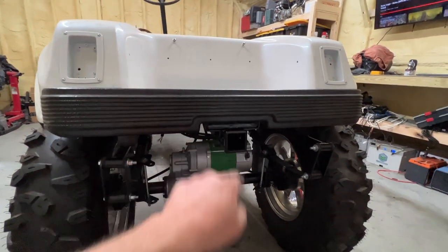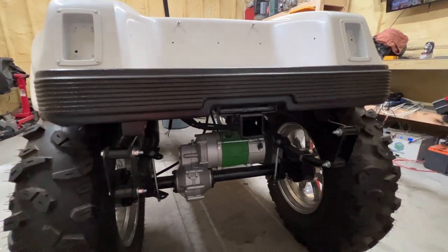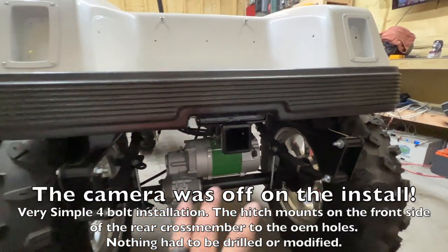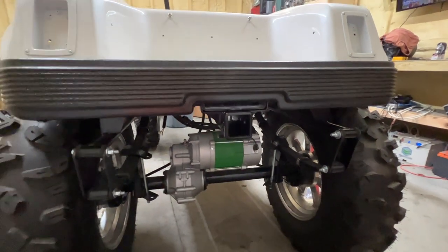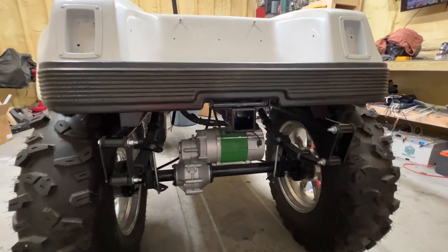I got the back bumper installed and the receiver hitch installed. Next I need to put the receiver in there, put it together. I got a ball for it as well, and I need to get the lights on it for the reverse lights and get those wired up. I'll pick you back up in just a minute.